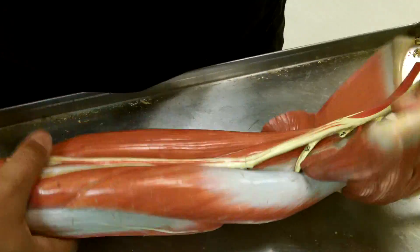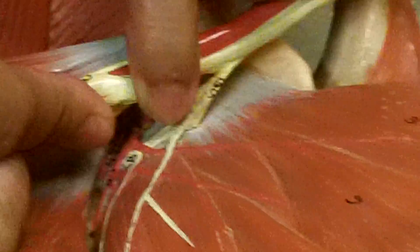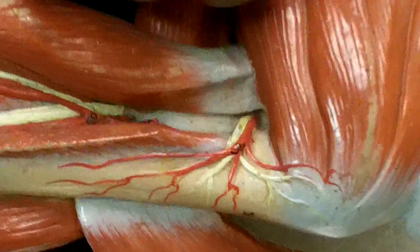Up here we have the axillary nerve. The axillary nerve goes in like this, goes down deep, and comes back out right here. That's the axillary nerve.